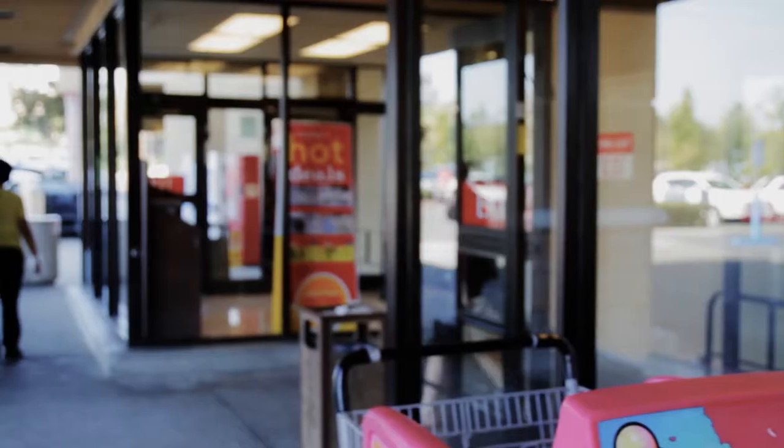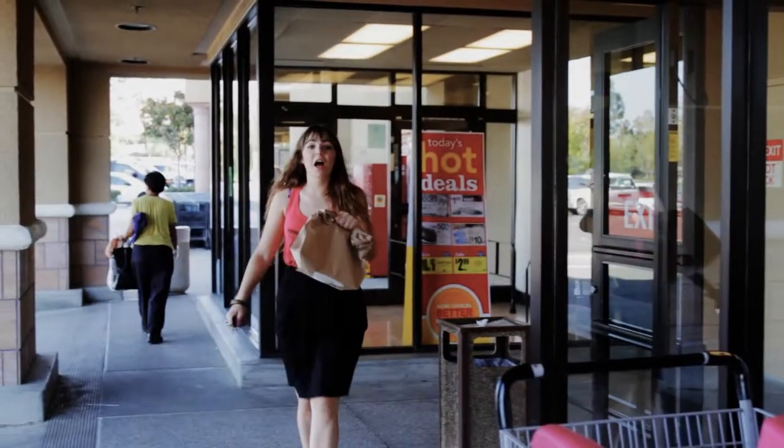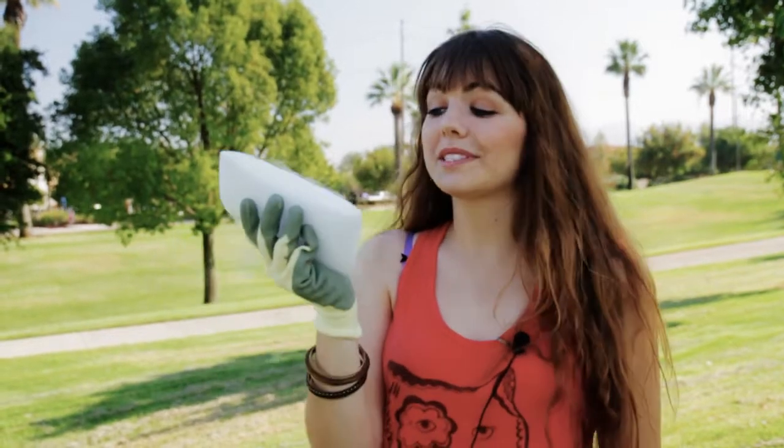Now, let's go get some dry ice. So I just bought a block of dry ice, which is like a solid slab of carbon dioxide. Now, let's go ignite some rockets. Do you know why they call it dry ice? It's because it doesn't melt — it goes from a solid to a gas through a process called sublimation.